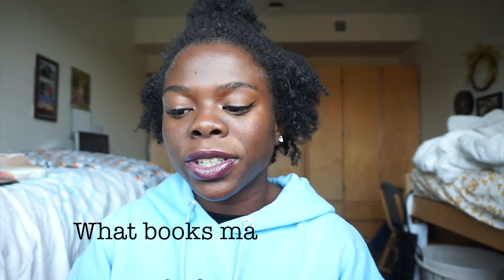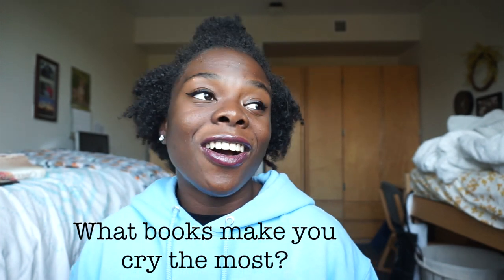There are two questions left on this tag. The first one is: which books make you cry the most? The last time I cried reading a book was Illuminae, but I don't think that's the book that's made me cry the most. A book that has made me cry multiple times while reading it was The Memory Book by Laura Avery. It makes me be thankful for the health I have, the ability I have, and that I'm just a healthy human.